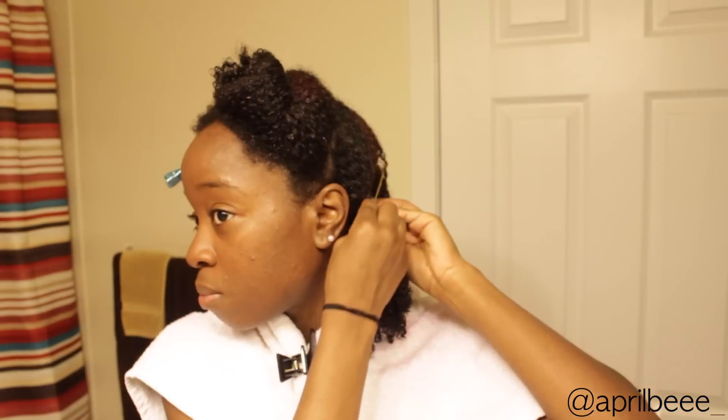Next I'm going to add some Argan Oil Eco Styler Gel for hold, because the Shea Moisture Gel Soufflé only gives my hair definition and shine — it doesn't give hold. I'm also going to add extra gel to sections that are prone to frizziness to prevent that, then take a little more gel and continue to smooth it on. Then I'll pin that section back and move on to the next.